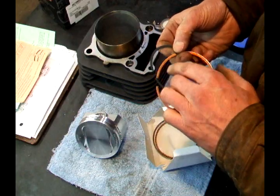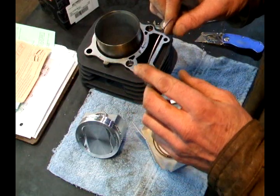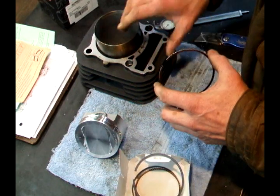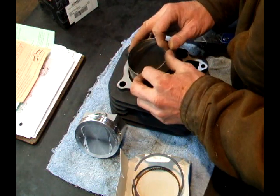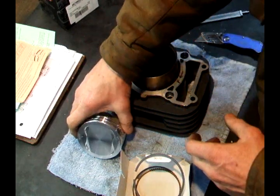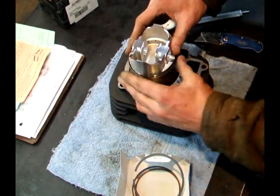The tops are marked — that always goes up. You can see it's stamped in there. The first one I want to check is the compression ring. I want the gap to be at the front, so I'm going to push this in and use a new piston to square it up in the bore.